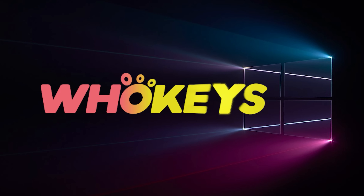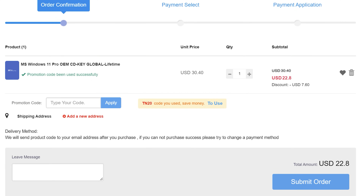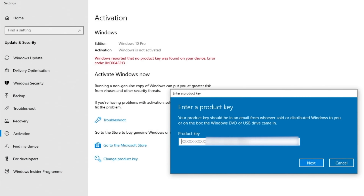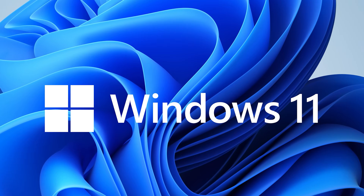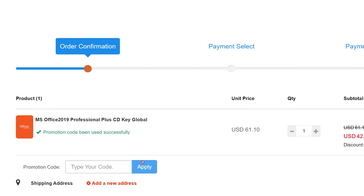Looking for a cheap way to license your Windows? Check out WhoKeys through the links in the video description. Use the code TN20 to get 30% off. Paste the license into the activation settings and you're done. This license is for Windows 10 but you can upgrade it to Windows 11 for free. They also offer a Microsoft Office 2019 license — use the same code TN20 for 30% off.